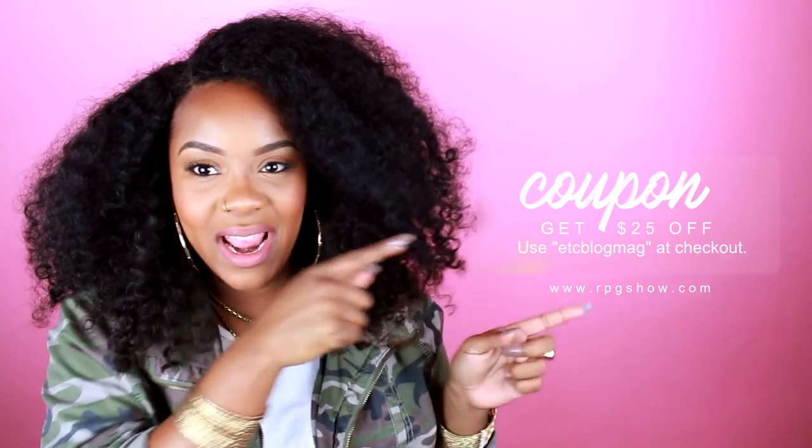This hair is from RPG Show — yes, RPG Show. I do have a coupon code and I'll leave it right here.